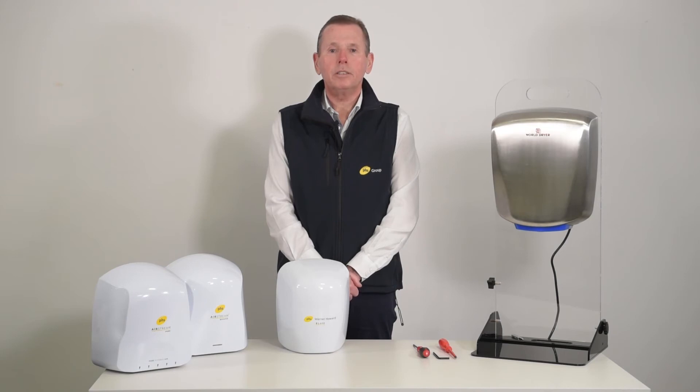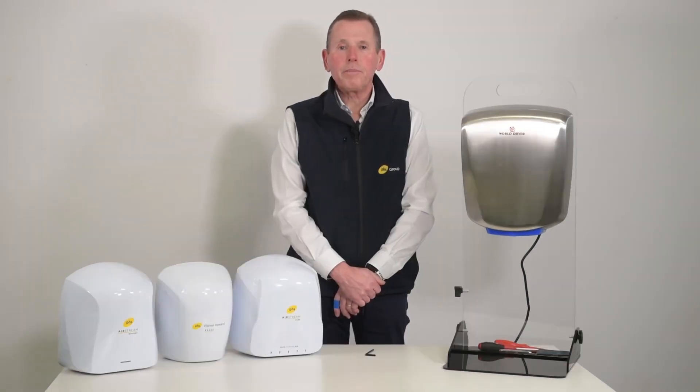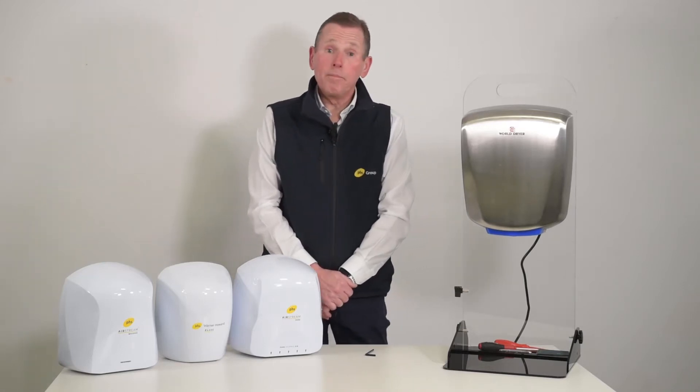Hello, my name is Mark Hinton of PHS Warner Howard. This is how to remove the HEPA filter from a WorldDryer VerdiDry Mark II.